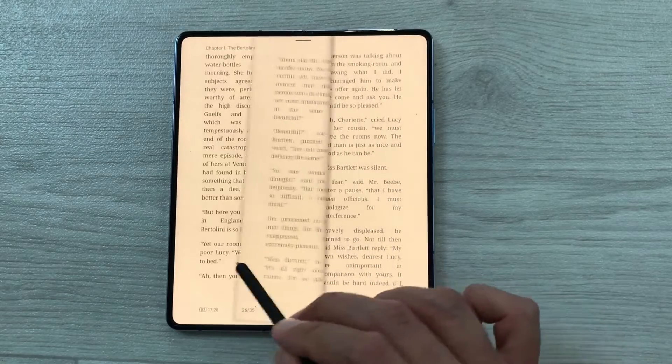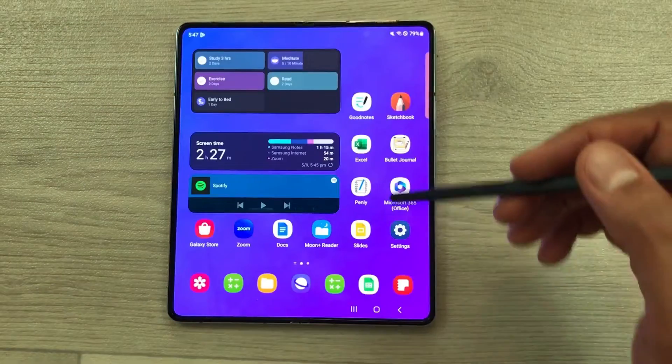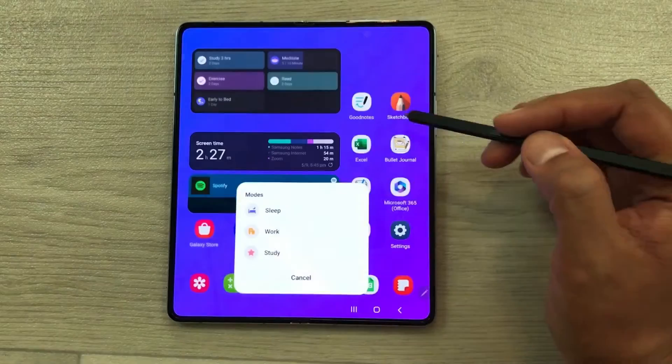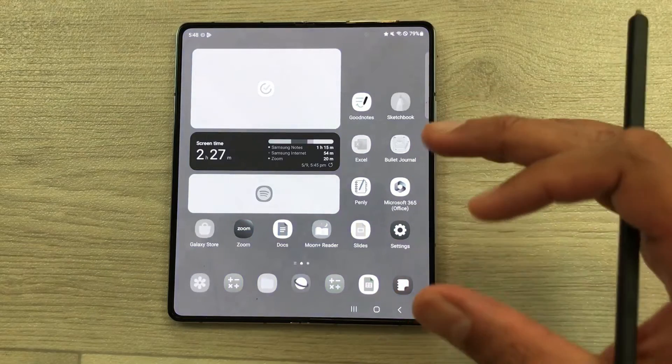Now, for example, if I want to read, I can easily read for a longer period of time. I can also use my S Pen if I want to highlight something important in that book. The next feature is about Study Mode — if I select Modes from here and then select Study, it will turn on Study Mode.